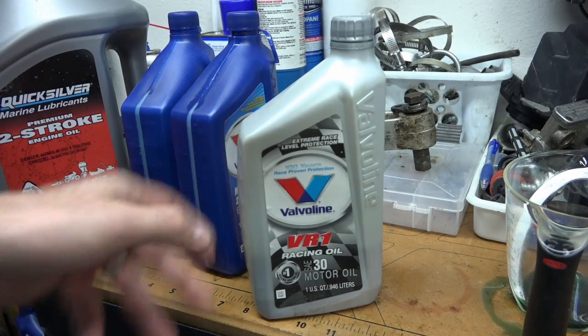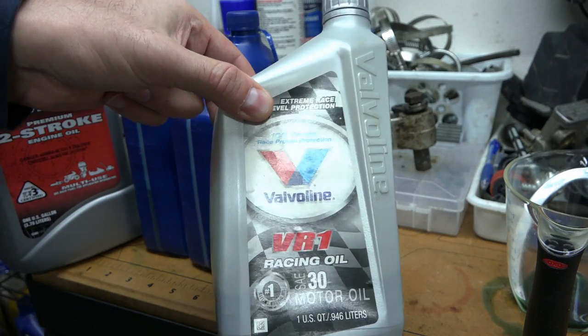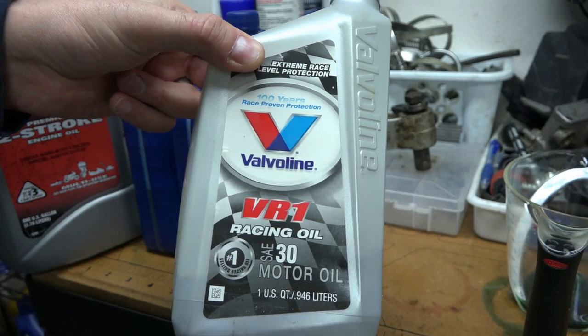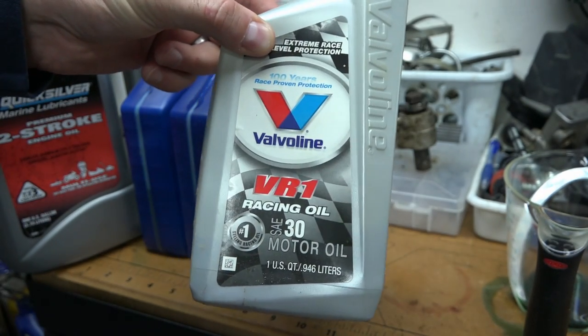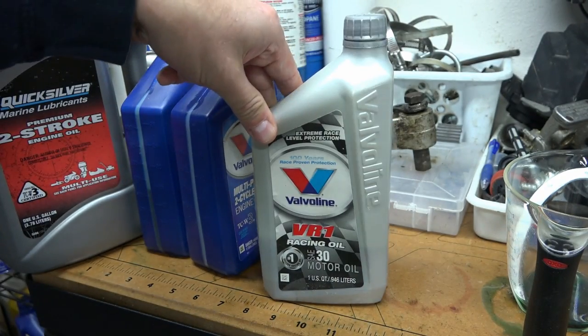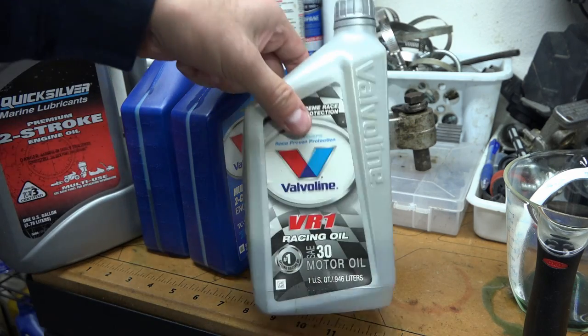A lot of people use ATF or 80-weight oil — that's fine. People say it works better in the clutch; the clutch will disengage better with heavier motor oils or regular four-stroke motor oil, whereas transmission fluids make the clutch more grabby. My clutches are grabby, but I still use SE 30 with no detergent. I like it clean, and I've used it for about 30 years without any issues.